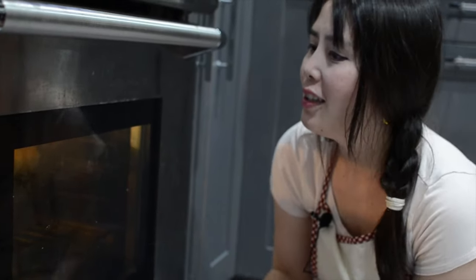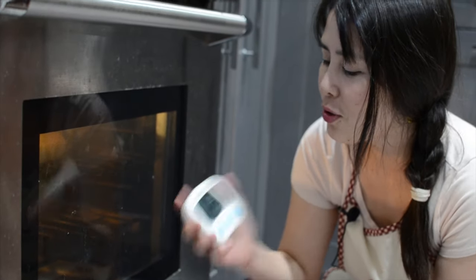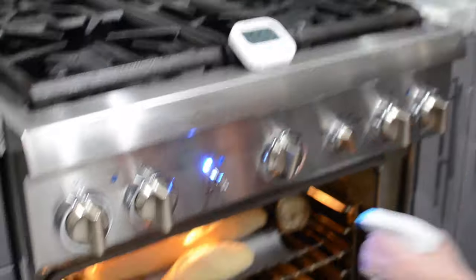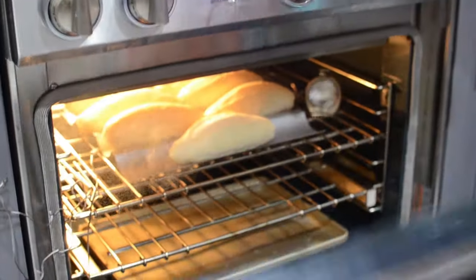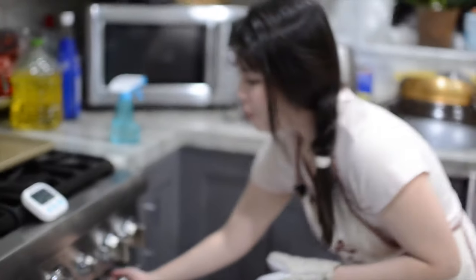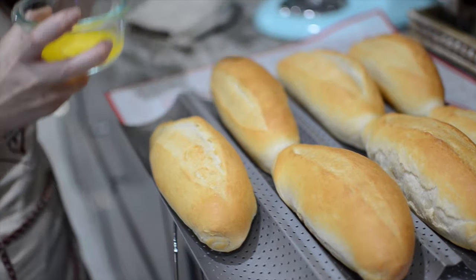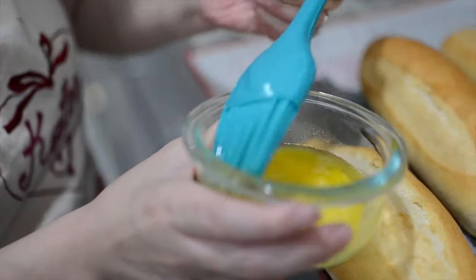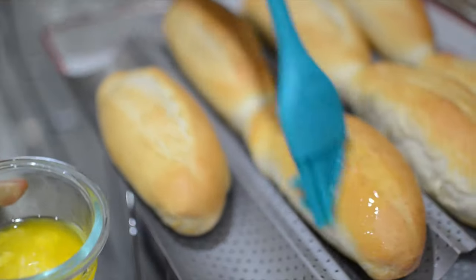This is like bomb. Alright, at the ten-minute mark we're going to spray it really quickly and close again. It's time to get our bread out. I'm going to brush the top with butter that I melted a little bit to give it that light golden color.